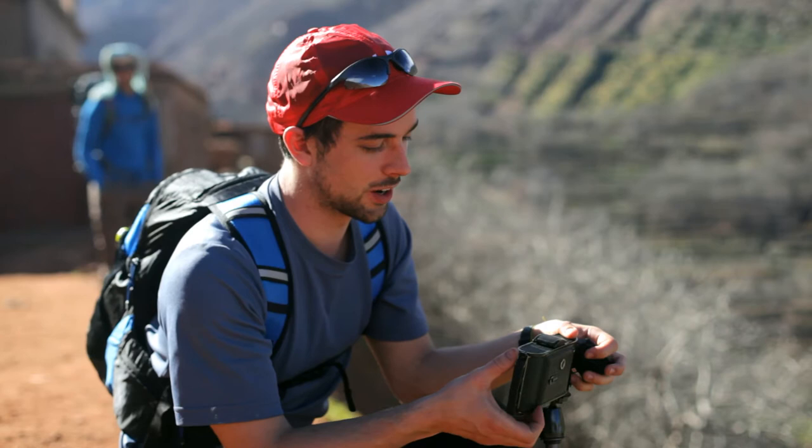So we're here in this valley, trying to take a photograph. There's a stream running down into some villages. We've got a 6x9 folding camera here.